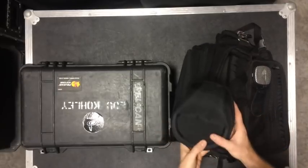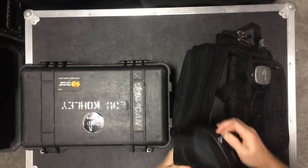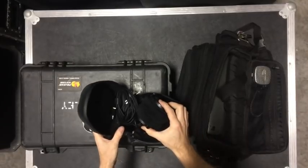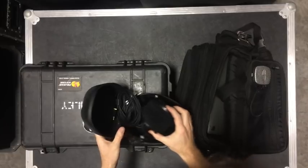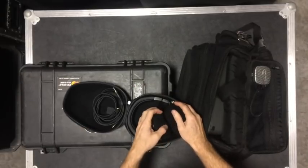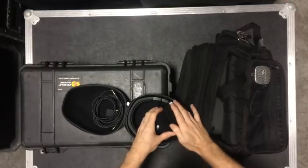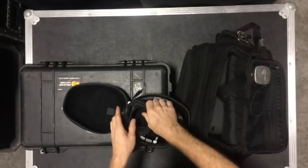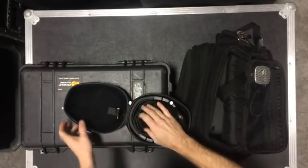I have the Audio-Technica ATH-M50X. These are great sounding headphones. I put the softies on them — that was recommended by DC Sound Op, and I love them. Just great sounding headphones all together, very comfortable to wear.